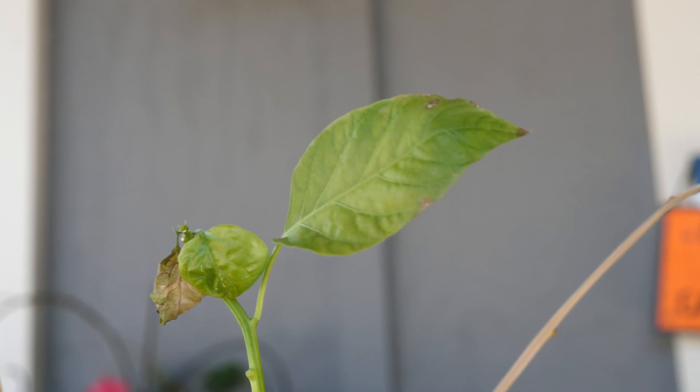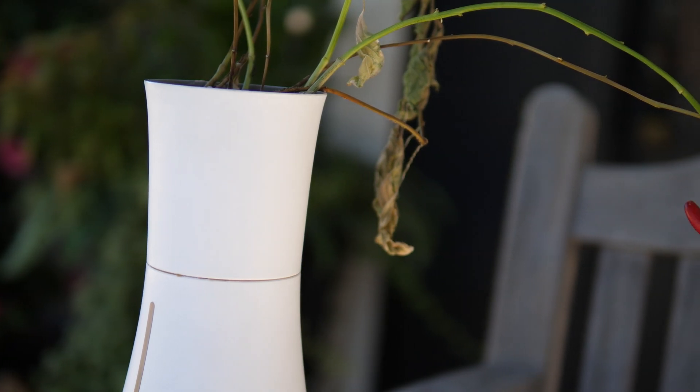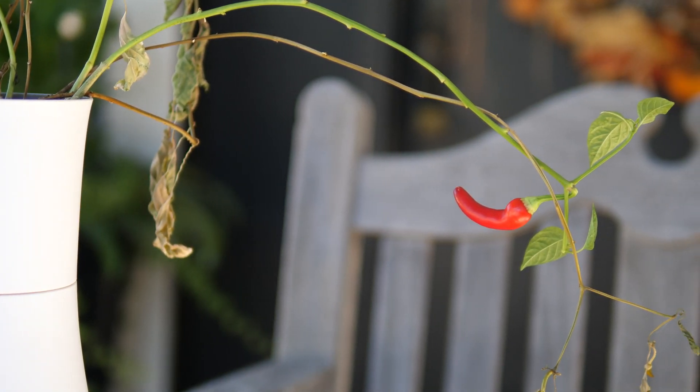Seeing the first sprouts pop up from the substrate, the first flowers to bloom, the first pepper to start popping up — super interesting. You can also buy a few different types of seeds from their website, or you can just get your own from the store. They tend to be pretty cheap.